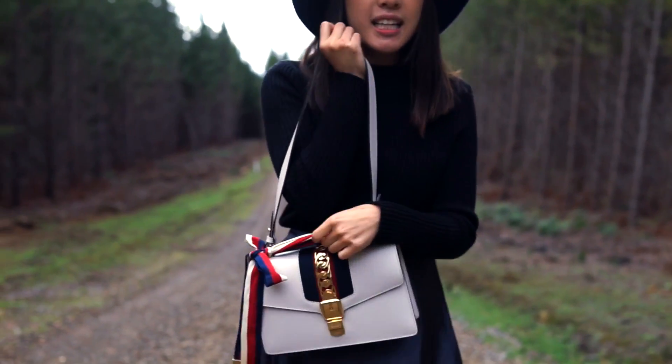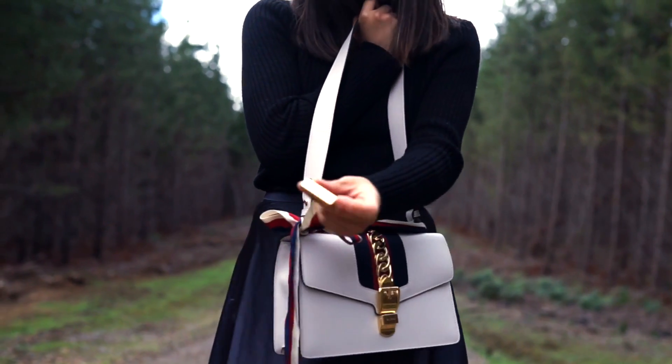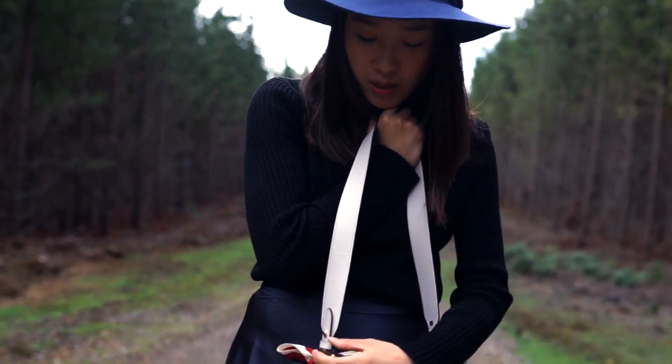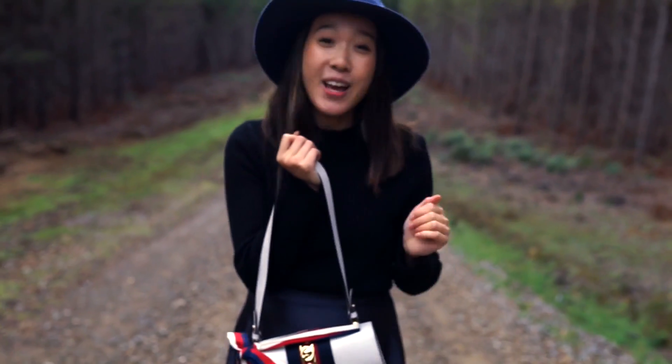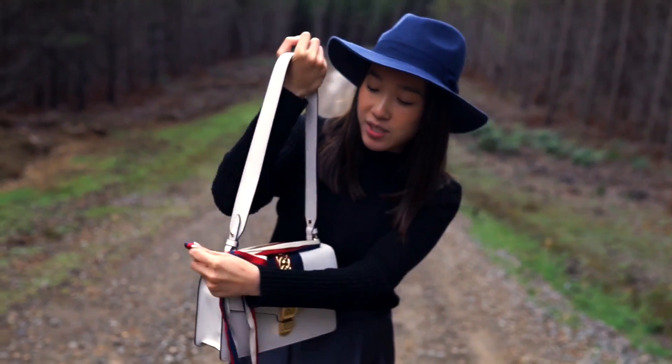Really weirdly, the lady in the store was like, you can't detach this ribbon because it has the metal bits at the end so it doesn't slide through, and she was like you're gonna have to cut it off. But you actually don't need to cut it off, so don't do that. I really like the ribbon just as a bow on the side.